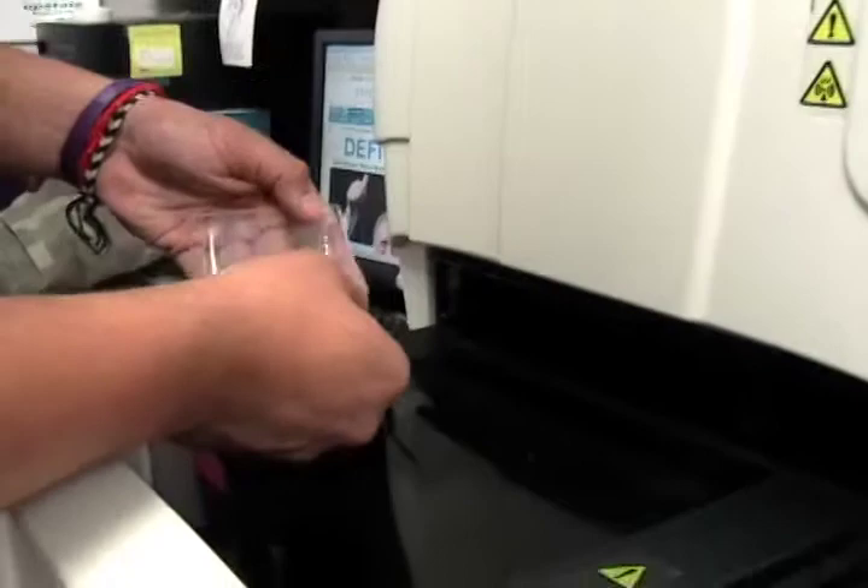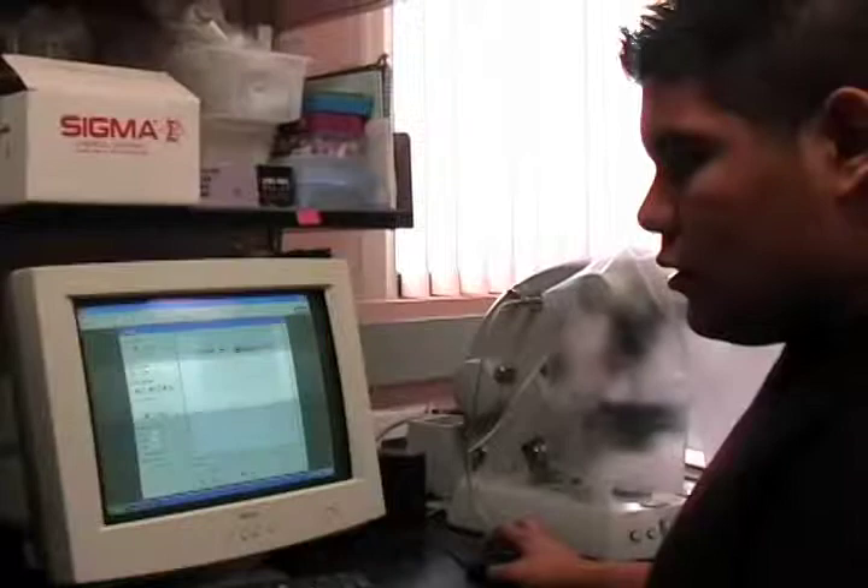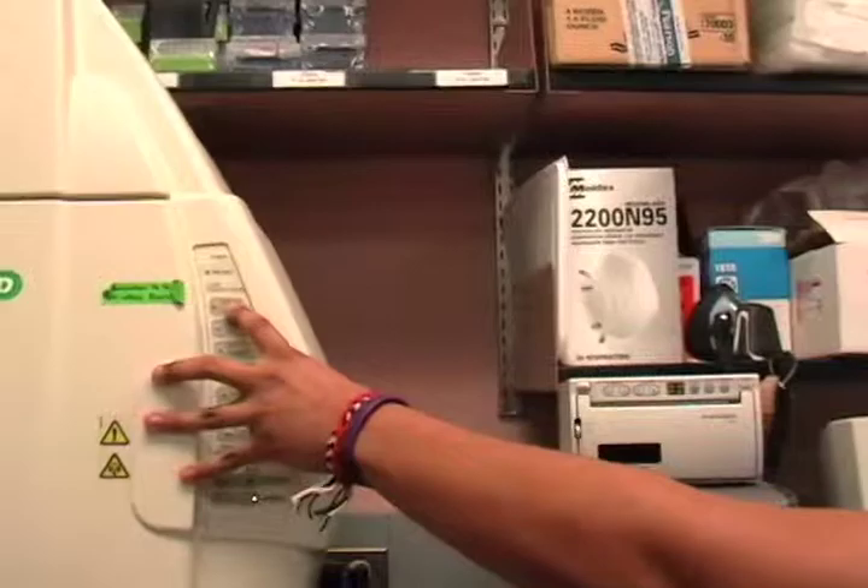What we do is we open up the tray and we put our gel on the plate, so you get all the bubbles out, and you close the tray. So now that you've placed your gel on the tray, you proceed to turn on the UV light and auto-expose your results.